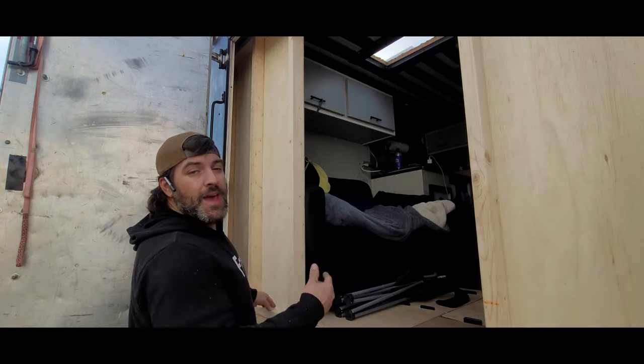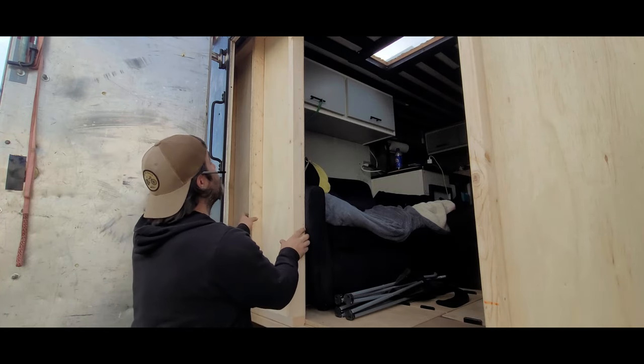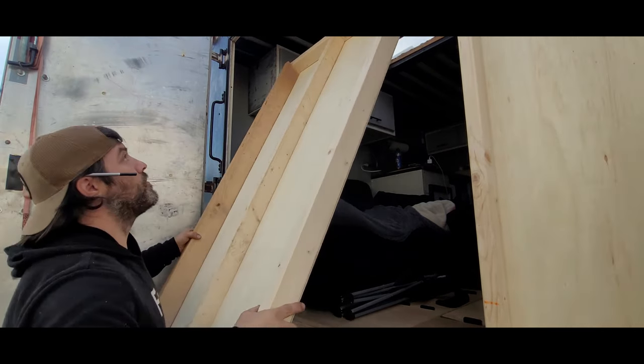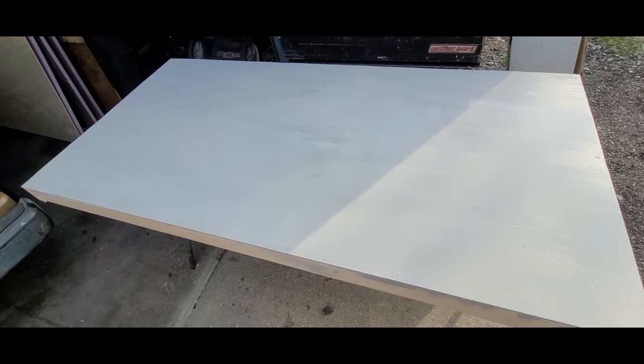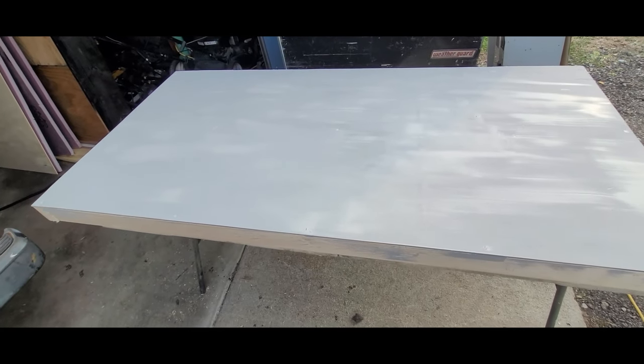Since my couch is in the way, I'm going to paint this side outside and then install it. I have this side of the wall painted — it's not fully dry but dry enough. Let's install it into the box.